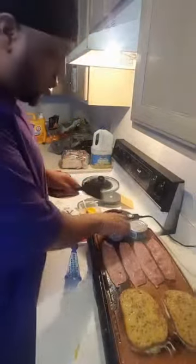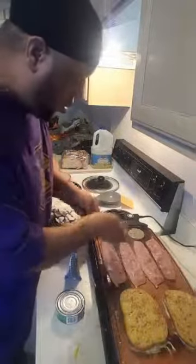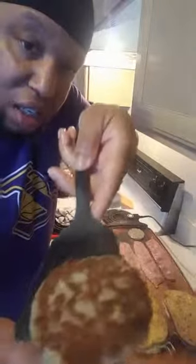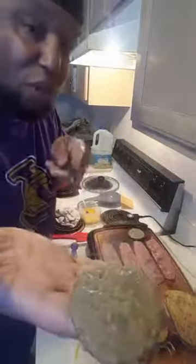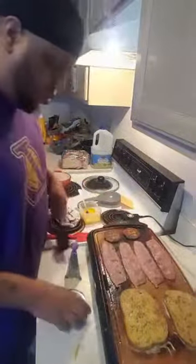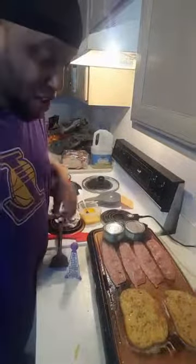I like that sear on the sausage — I'm gonna show you what I'm talking about. See that? That's how I want my turkey sausage to look, just like that. Don't that look better than just cooking it flat? Some restaurants give you sausage that looks like nothing. Nah, I need that sear on mine. Put my top back on it, still got my bacon cooking.